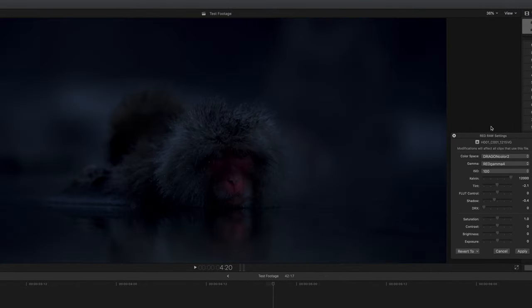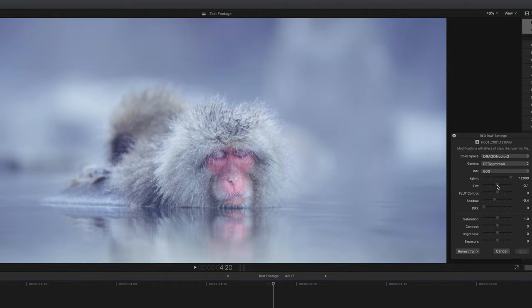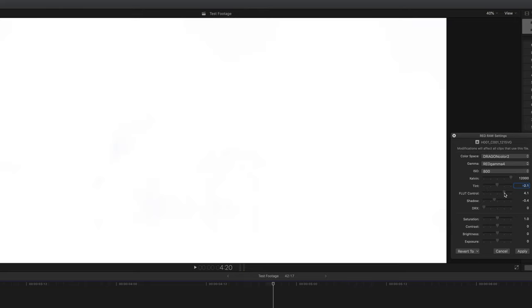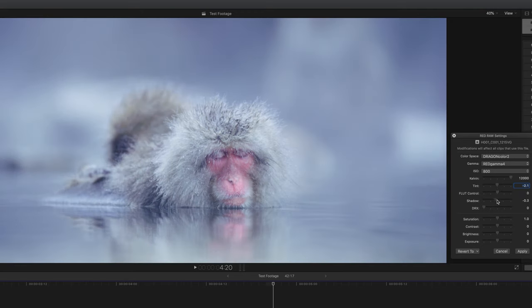Of course I can change the ISO to whatever I want — this is just so cool and one of the reasons why RAW must save cinematographers so much time. We also have access to Kelvin or colour temperature and tint. FFlut stands for floating point lookup table and as I understand it, it's a version of exposure — I'm not going to touch it; if I need to tweak the exposure I'll just tweak the ISO itself. There's an independent slider to adjust the shadows — how cool is that! The DRX stands for dynamic range extension, which seems to stretch out the footage in a non-destructive way. And then we have saturation, contrast, brightness and exposure, of which brightness and exposure I will not be using because I'd just use ISO instead.